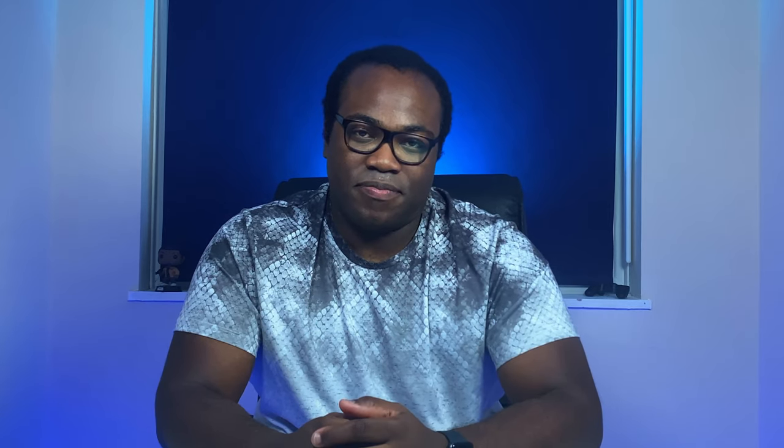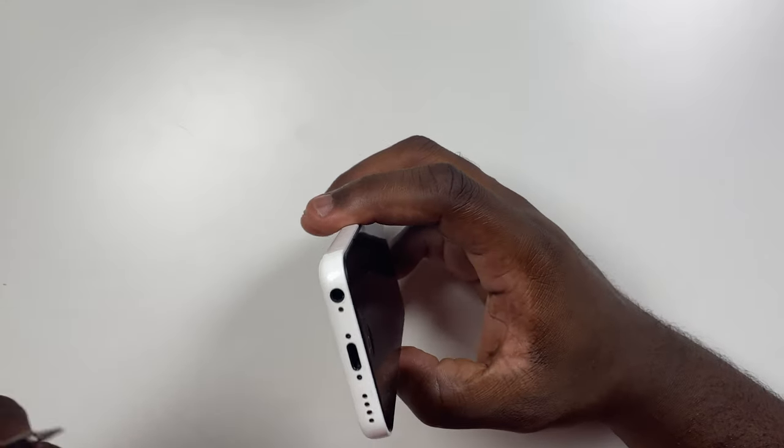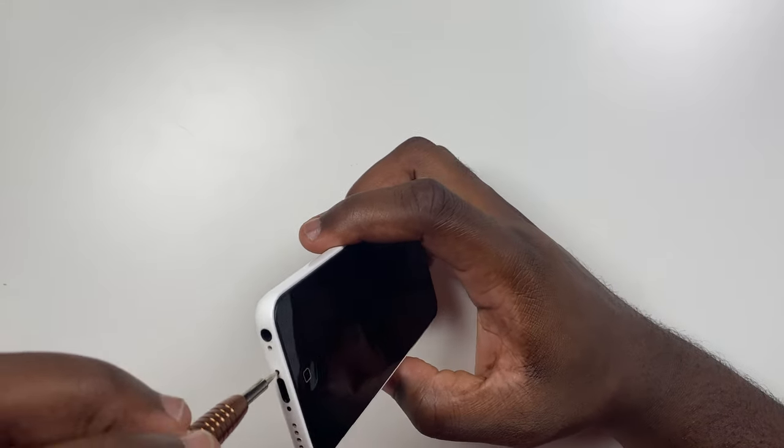The first thing you want to do is partially detach the screen from the phone to allow you access to the internals. We will completely detach the screen later. Unscrew the two pentalobe screws that are on either side of the charging port on the bottom of the phone.